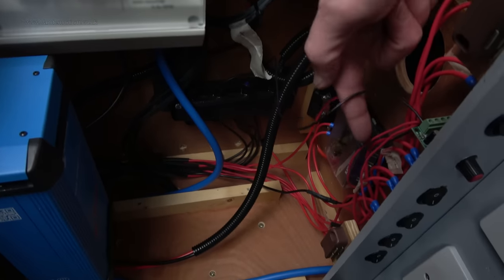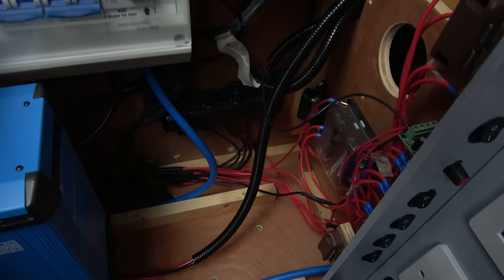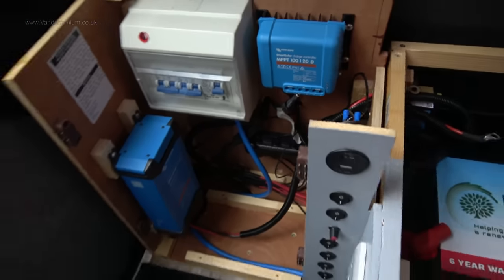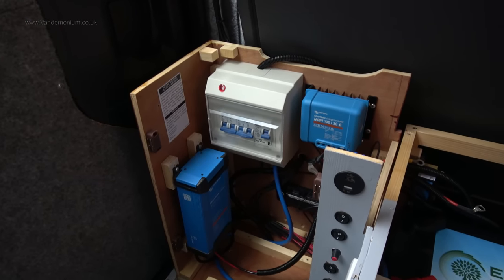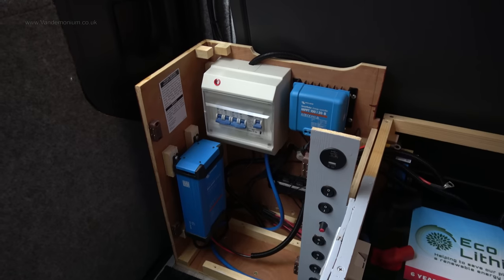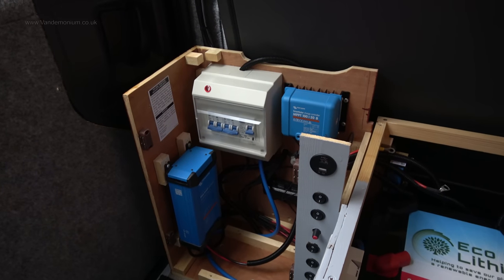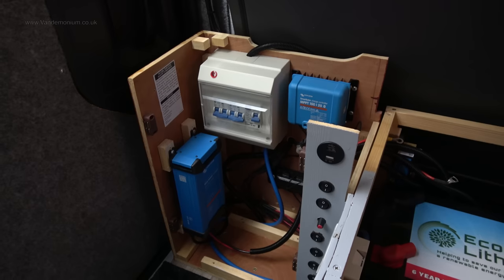Someone suggested putting heat shrink wrap over the connections in case anything falls on them, but this doesn't live open like that. It has a front and a lid on it, so it's covered and nothing can ever fall on those connections. In the five years I've had the van, nothing ever has, so I'm not too worried about that.